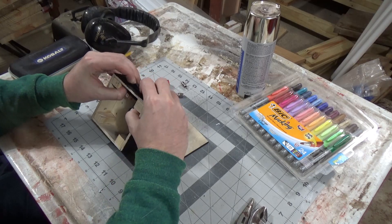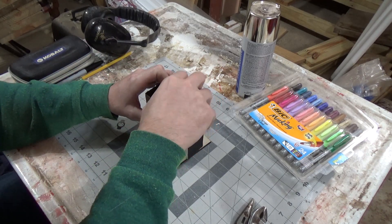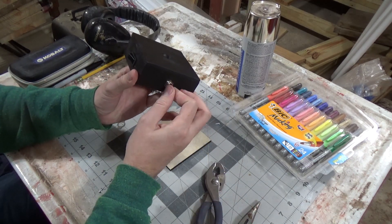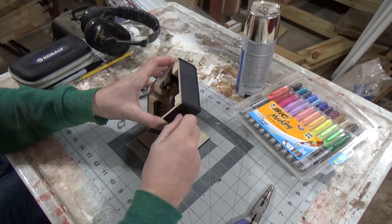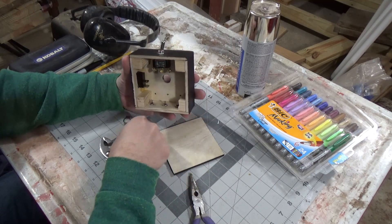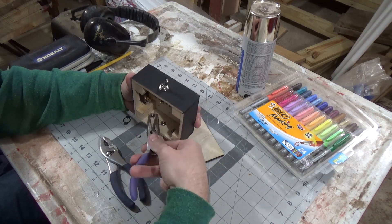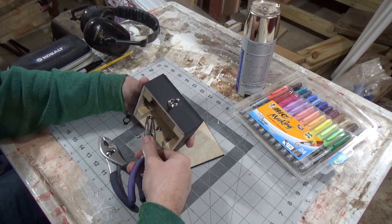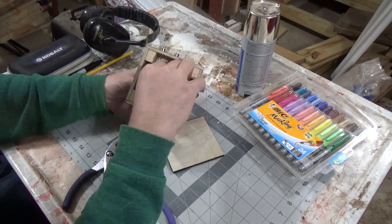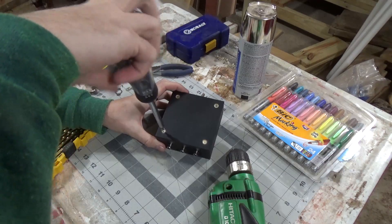With everything painted I started installing the components. Once all the components are installed I take it inside to do the electronics.